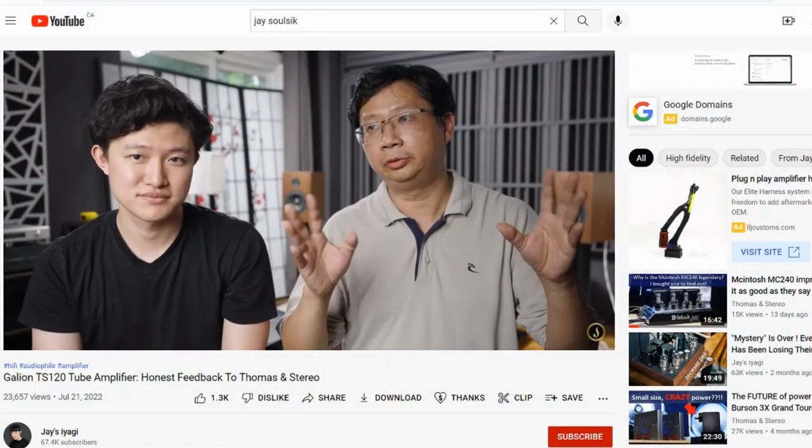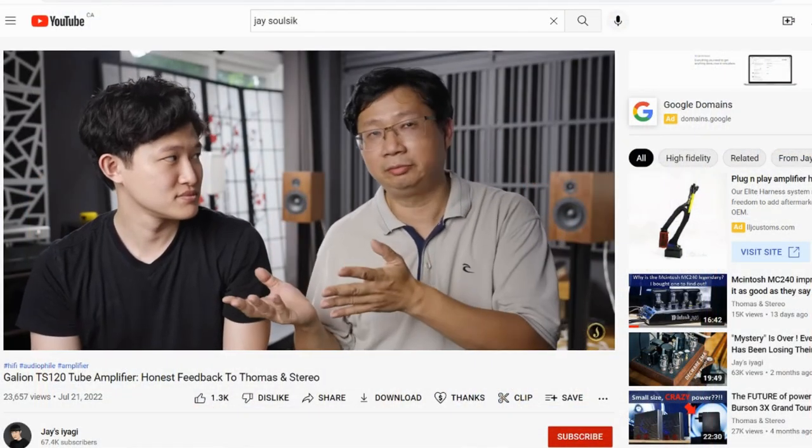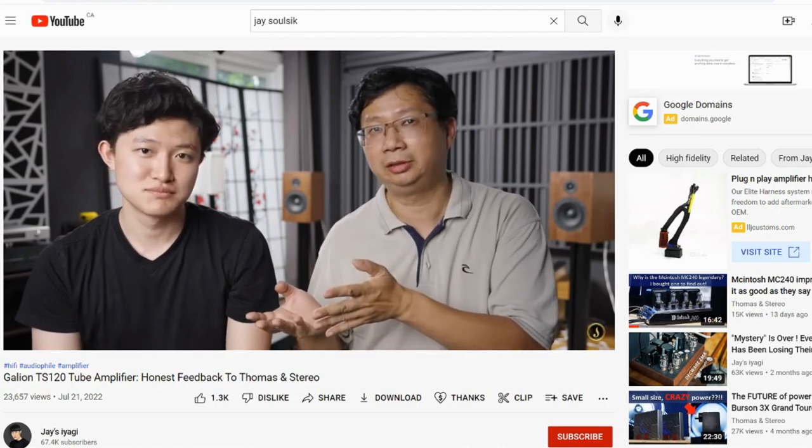Recently I dropped by Jay's place because I wanted him to give me his opinion on the Galeon TS120 normal edition. Jay ended up making a video on it because he liked it — for those of you who have not seen it, please check it out. As I was leaving, Jay asked me if I would be interested to give the Burson Funk Max Current amp a try.